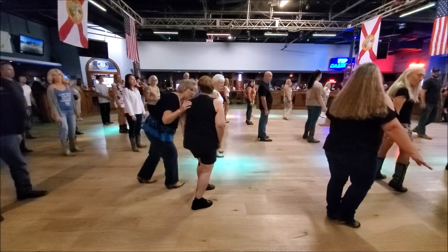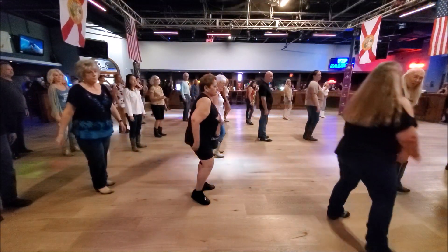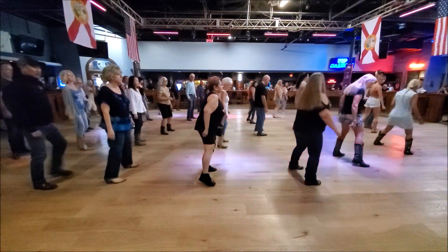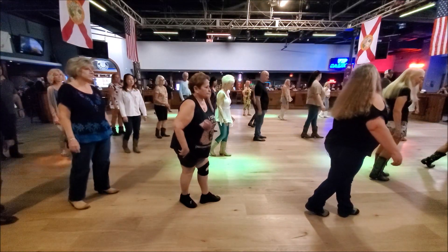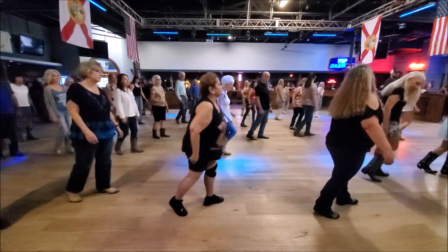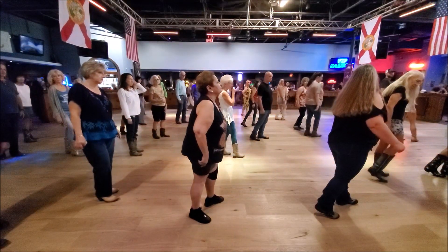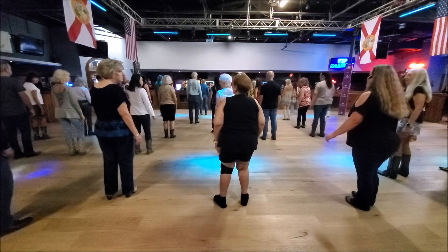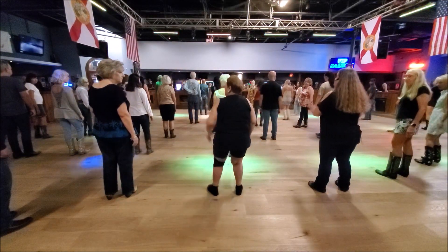Alright, when you are ready for it, we're going to stomp out, stomp, come back, behind the cross, left, stomp, up and back, behind the cross. Another rocking chair: rock, step, rock, step, and then our quarter turn with our stomp — five, six, seven, eight — and then we're ready to jump forward.